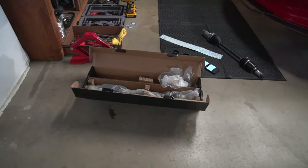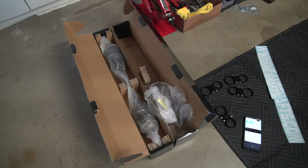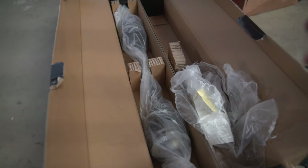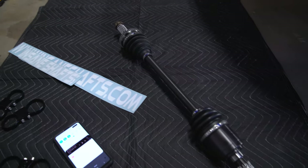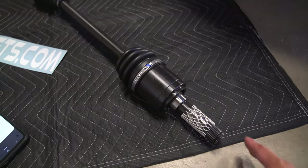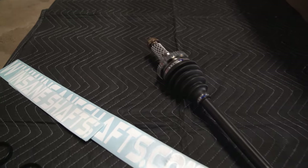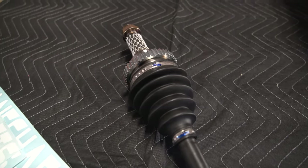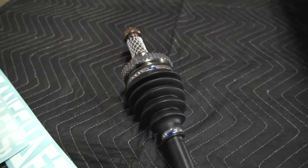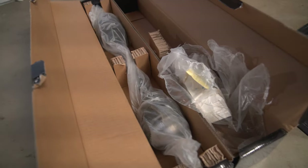Today we got our new CV axles from InsaneChefs.com. You can follow them on Instagram at InsaneChefs. These are actually their first iteration of performance axles for the NA Miata. This fits the 94 to 2005 and it looks pretty damn good. It has the ABS reluctor ring on here — I don't need that because I don't have ABS for my year model, but it's okay if you have them because they don't really do much if you don't use them.